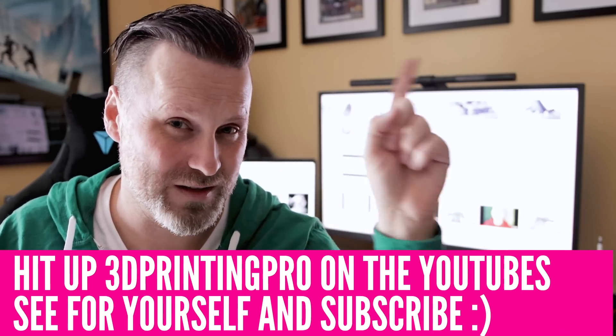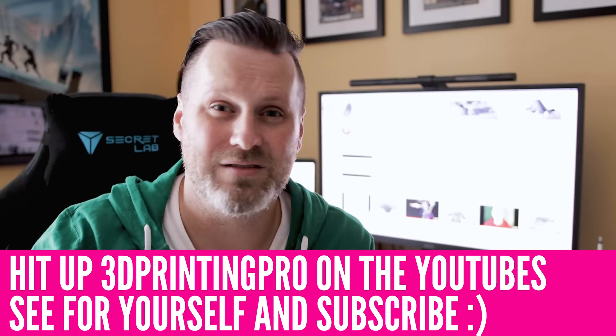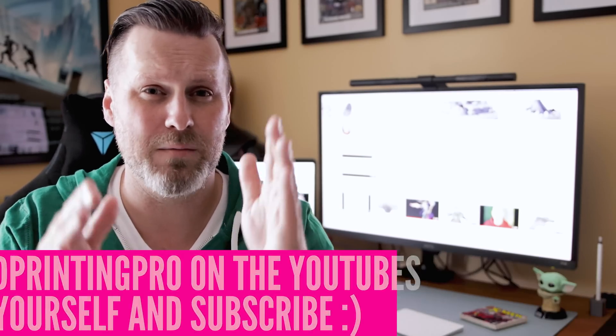One small caveat: I'm not actually going to be sharing what those support setting suggestions are — you're going to have to go to his video and check those out for yourself. There will be a link here in the video as well as in the description and pinned to the comments below. Make sure to subscribe, like, leave him some comments, show him some love. Help support amazing content creators like 3D Printing Pro who are sharing a wealth of knowledge with the community.